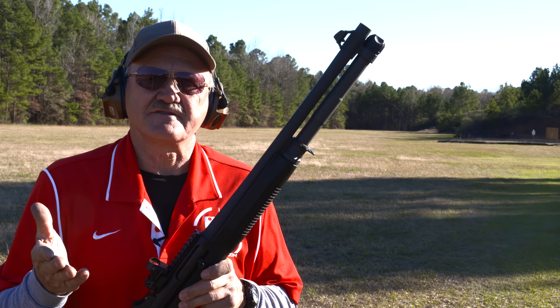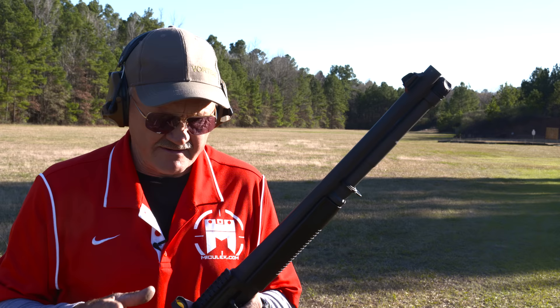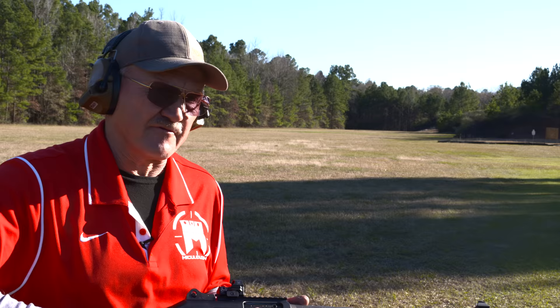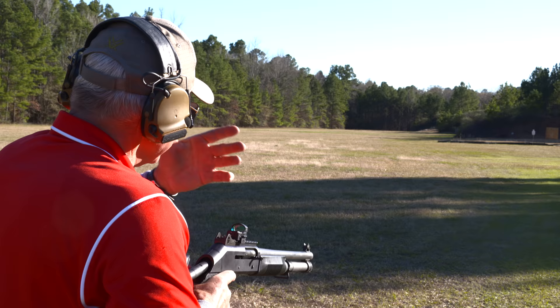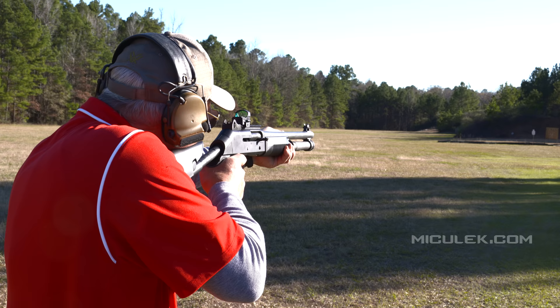This thing is set up more like a rifle than a shotgun — Vortex red dot, Picatinny rail, all these accessories — so we're going to shoot it like a rifle. I've got my MGM C-zone target downrange and three rounds of Fiocchi one-ounce reduced recoil tactical slugs. Let's shoot a group on that steel at 100 yards.